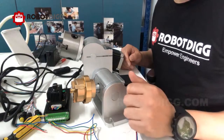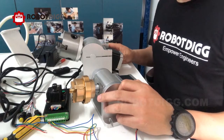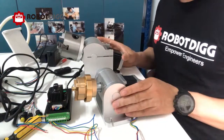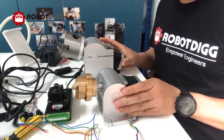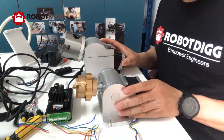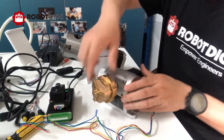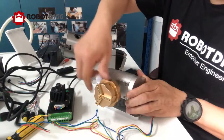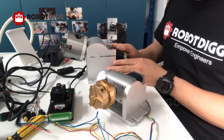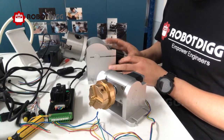Today let's find out the rotary fixture for CNC laser marking. Here you can see two sizes: the smaller size is a NEMA 17 stepper motor with a size 50 chuck, and the other size is a NEMA 23 stepper motor with a size 80 chuck.